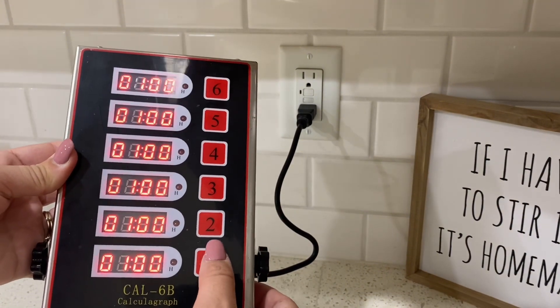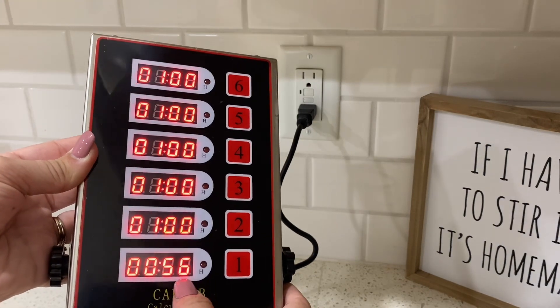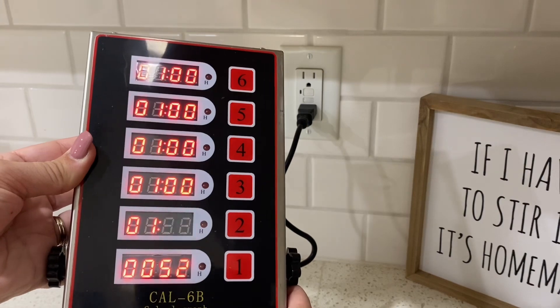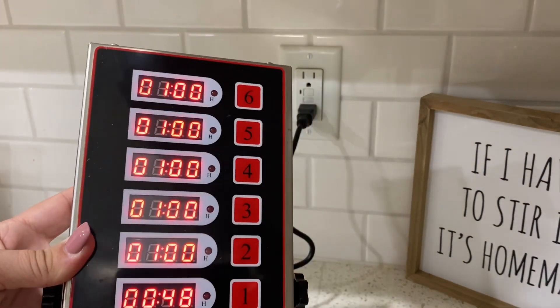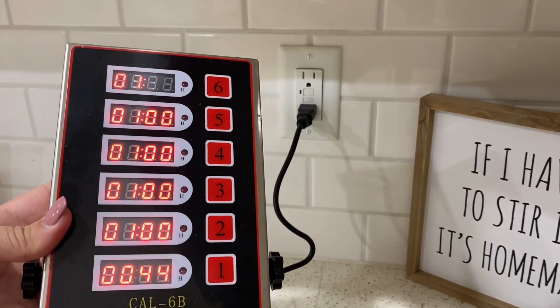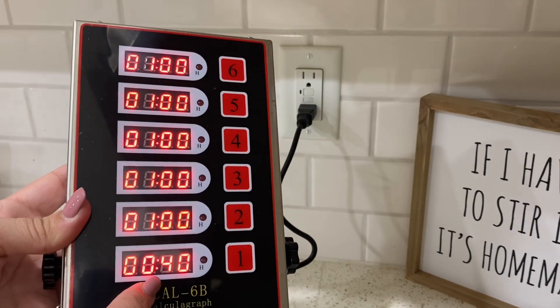You can see it has those six channels and you can adjust the time on each of them. This bottom one — channel one — is now counting down because I've pressed the buttons to start a timer. You can set this in minutes or in hours, and you can get down to seconds — however long you need to cook.